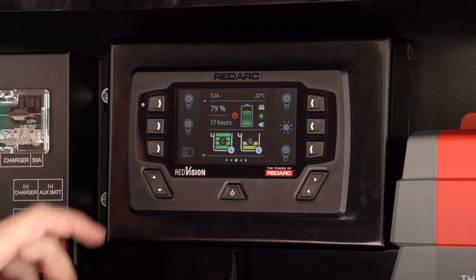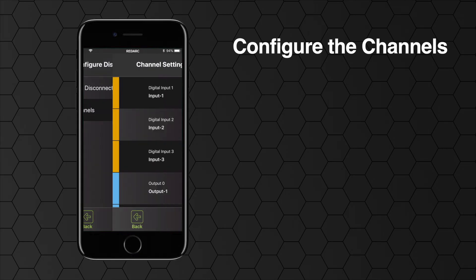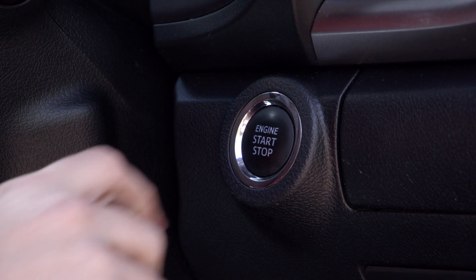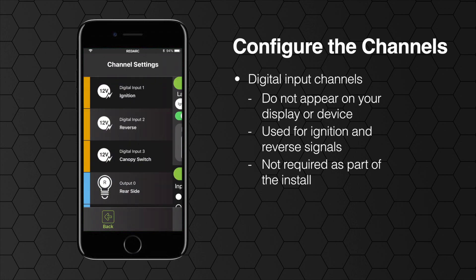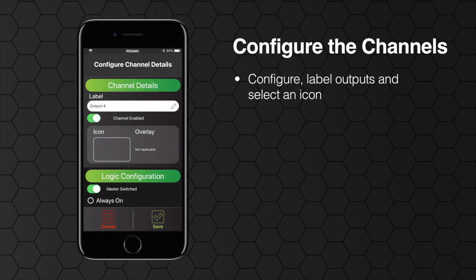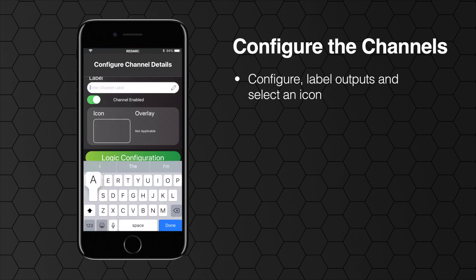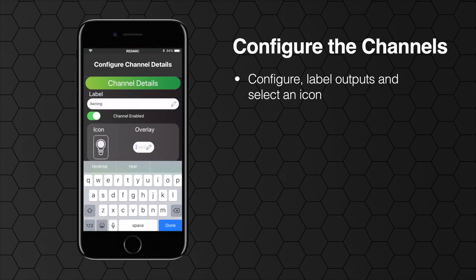Now it's time to configure the channels — tell Redvision what you have connected to it and how you want Redvision to control that channel. The first three channels on the list are digital input channels. These do not appear on your screen as switches, and if you're not planning to install digital input controls then you do not need to worry about these. You may choose to use these inputs for ignition and reverse signals, which will allow certain outputs to be turned on or off automatically. Next, each of the 10 outputs or channels used needs to be configured, labelled and an icon selected to represent that output. Some icons allow you to add a single character to the image for easier identification, like A for awning lights.